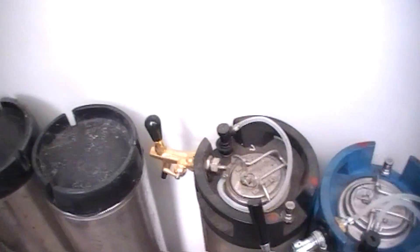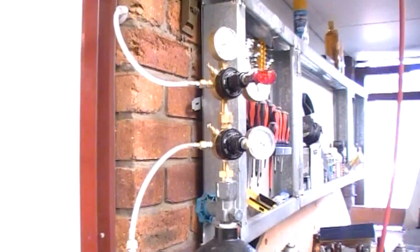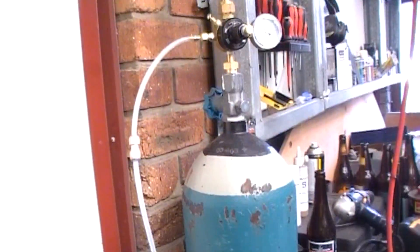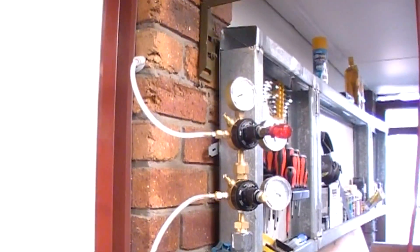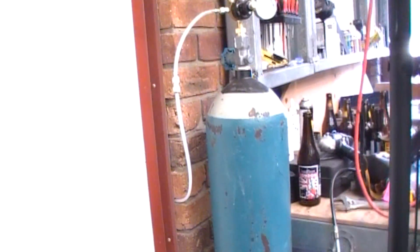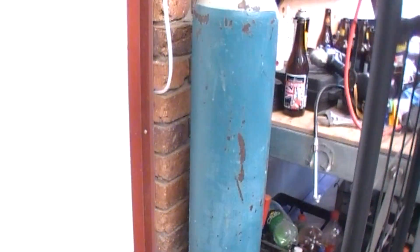I've got my little workshop. I've got my little Daleks — three Dalek party kegs — a couple of spare kegs, and the big boy with the Harris rig on it. There's probably five years worth of gas in there and it cost me $100 to fill — so that's about 20 bucks a year on gas. That's my main setup.